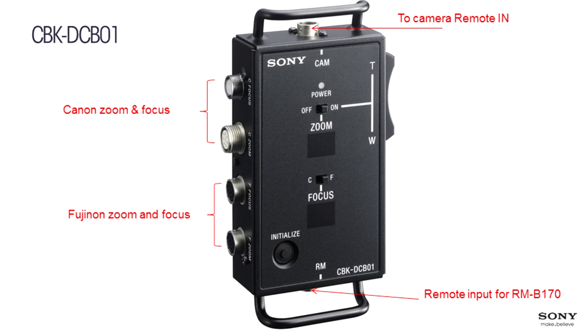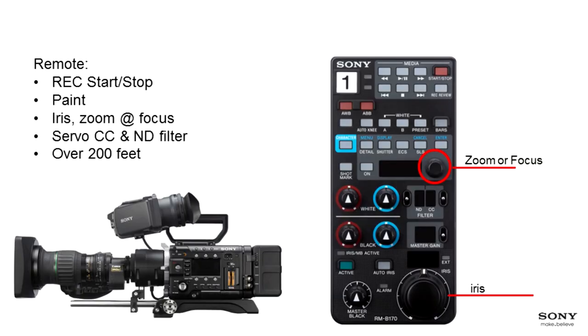Using the CBK-DCB01, you can go much longer distances than typical rear lens controls. You can use existing rear lens systems and demand controllers, but focus, zoom, and iris must be electronic — not mechanical. The RMB-170 is shown here with an iris knob, and the middle knob can be assigned to either focus or zoom. All of this works perfectly.